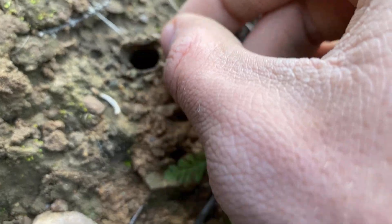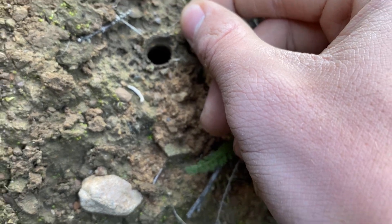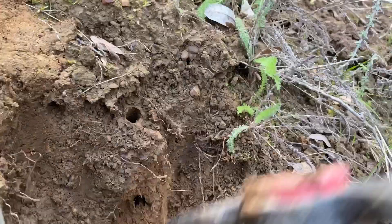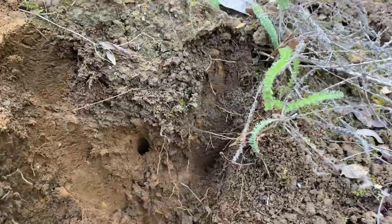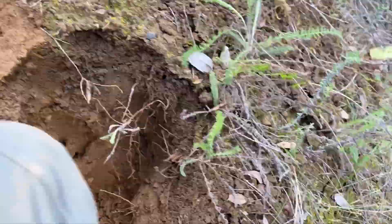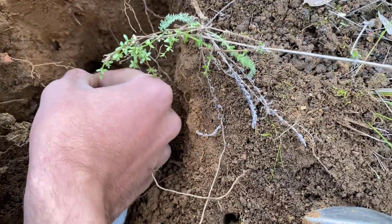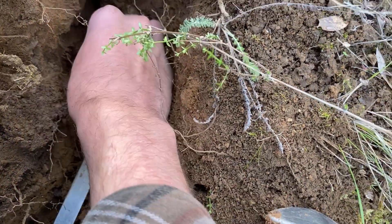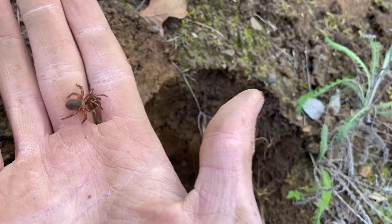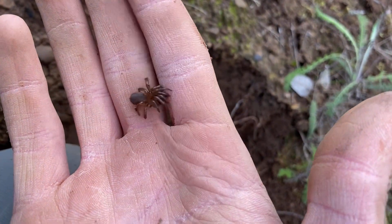This is the last, the fourth and final spider I'm going to dig up and then I'm going to stop. There it is — last one. This one's also sub-adult. Only one adult today, three sub-adults. Still pretty good.